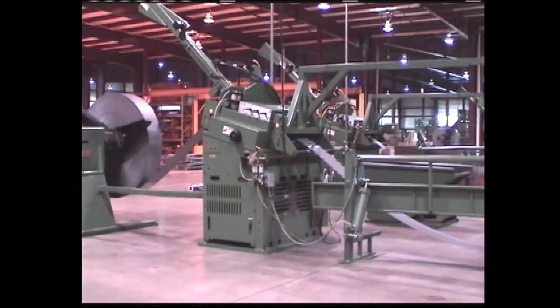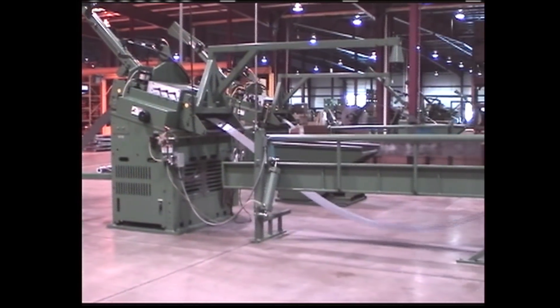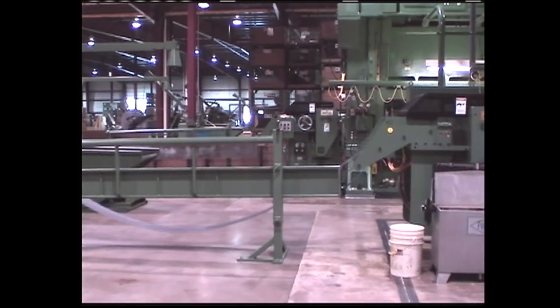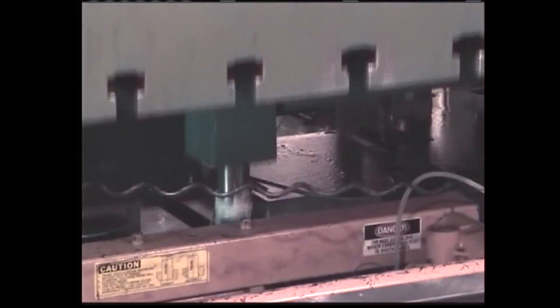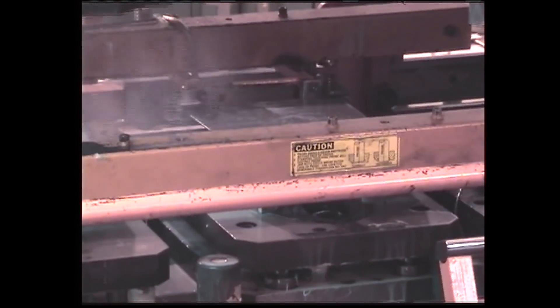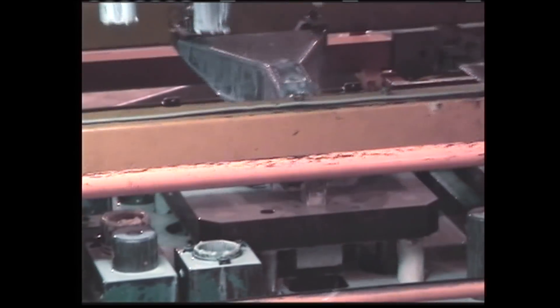Let's see how they make these trailer hitches. First they start with a large coil of steel that is automatically fed into the power press. The flat sheet of steel is fed into the press, the flat form is punched out and carried to the next station, where a ball shape is stamped into the plate. In the next station the whole trailer hitch is formed. Notice lubricant is being applied to help in the forming.